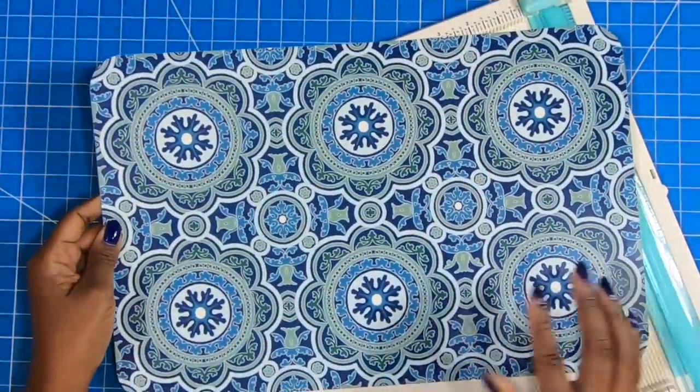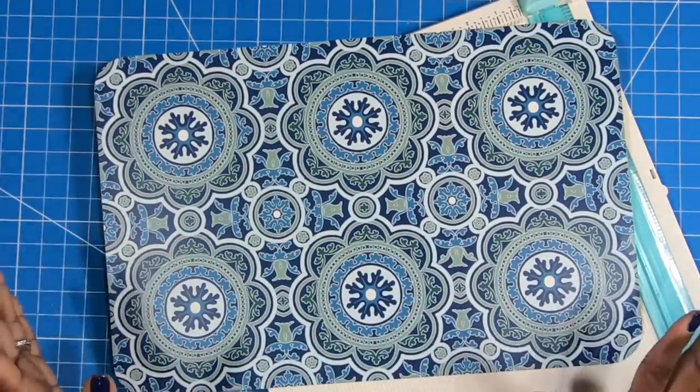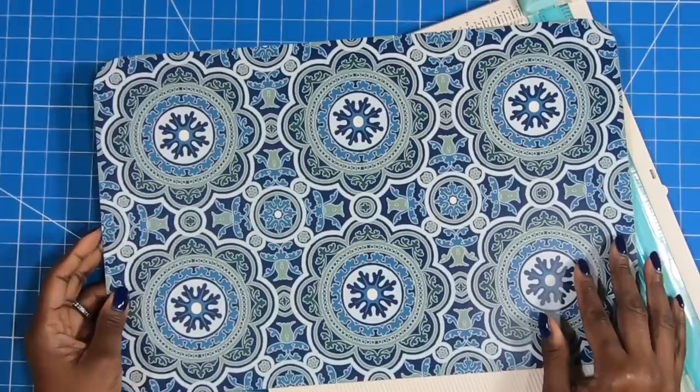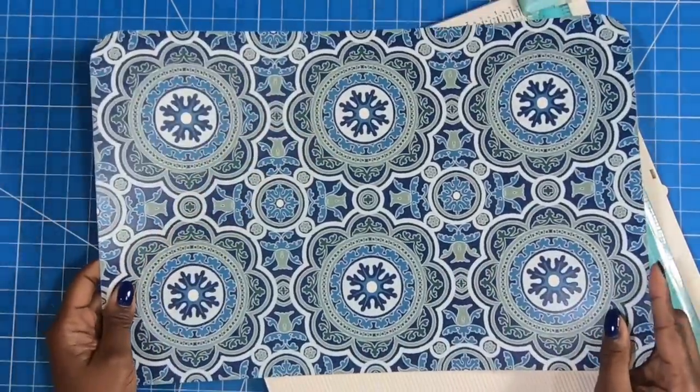I forgot to show this one — I love this medallion placemat. I think it is just fabulous. And of course I am going to turn it into something. I haven't decided yet, but it is beautiful.